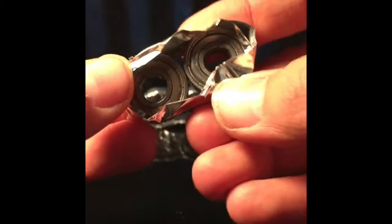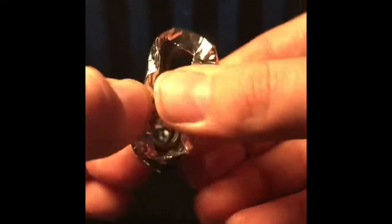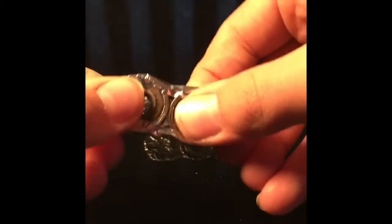It is going to look pretty messy but it turns out good. Now that it is wrapped like this, you want to flatten out the top and then push in the edges — just like that so it is all flat. You can even put it on the table and just press down. You don't want the tape to get in the middle of the bearing, so if it does just take it out like this, then fold it over and check the other side and do the same thing.